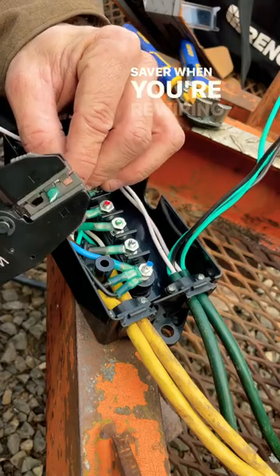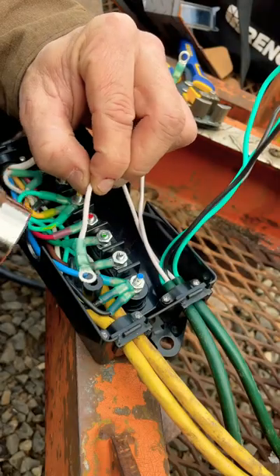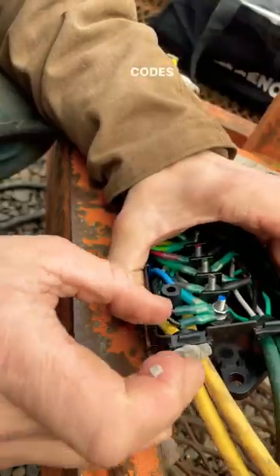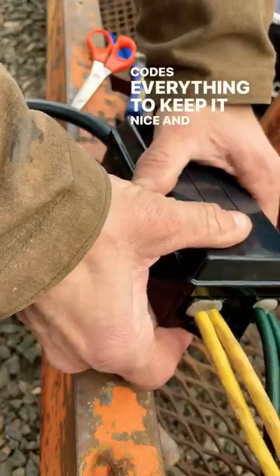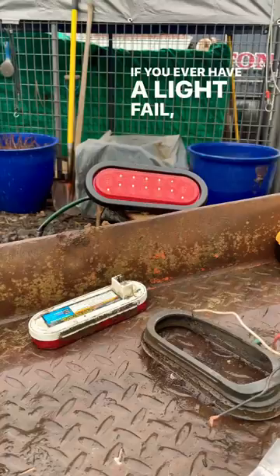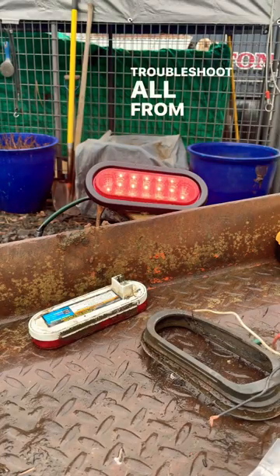This little black 7-pin junction box is an absolute lifesaver when you're rewiring your trailer. It separates all the electrical trailer functions and color codes everything to keep it nice and organized. If you ever have a light fail, it's super easy to troubleshoot — all from the junction box at the tongue of the trailer.